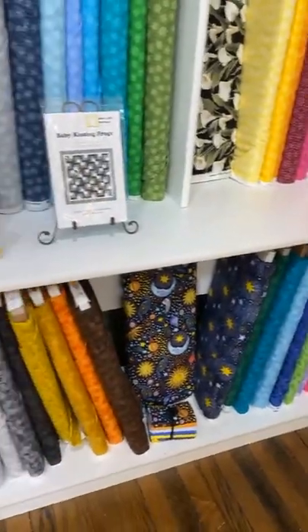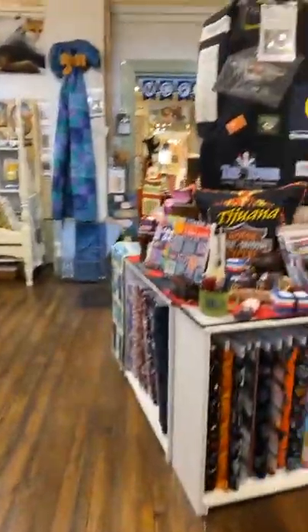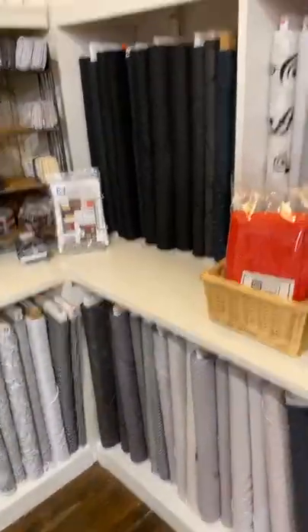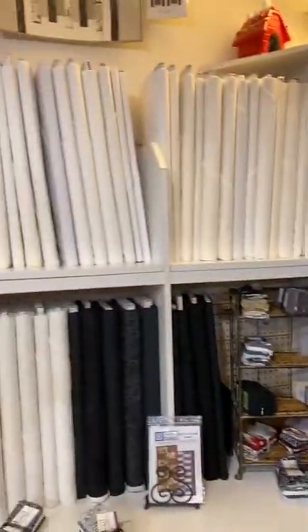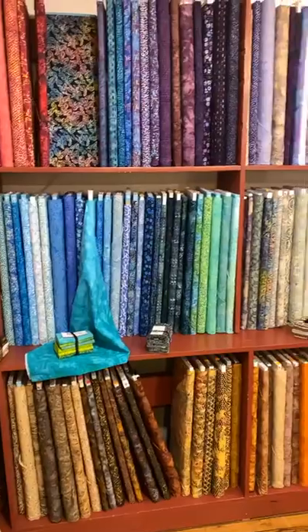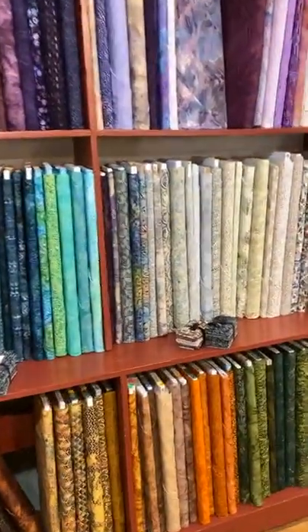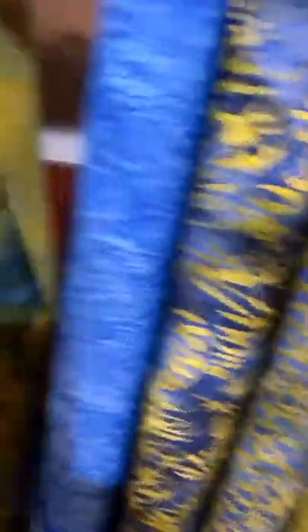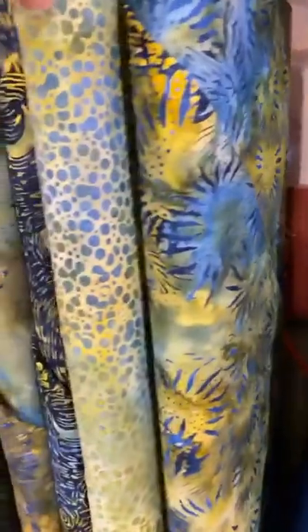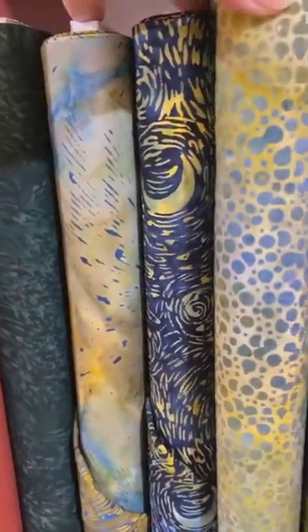Jot Dot, Jacks, and Starlet in our solid blender lines are still up here. As we come into the middle room, not too much has changed up here — we did get in a lot of gray on gray, black on black, and white on white. We've been waiting and waiting on batiks — they've been stuck in a container in LA for months. We got a shipment yesterday: lovely blues and greens, sunflowers, blues and greens — a really pretty line — and we've got some more on the back cutting table.